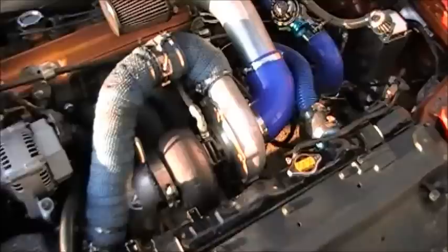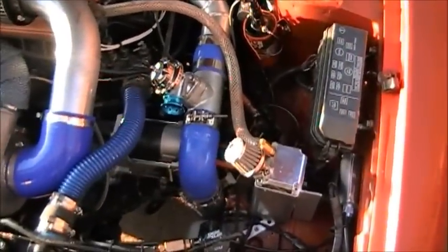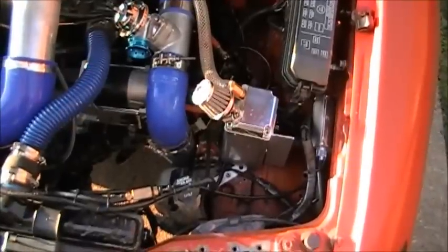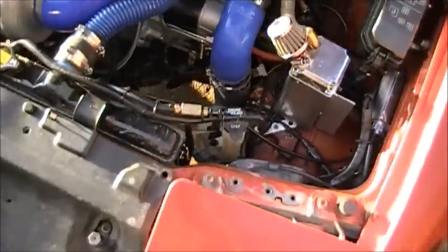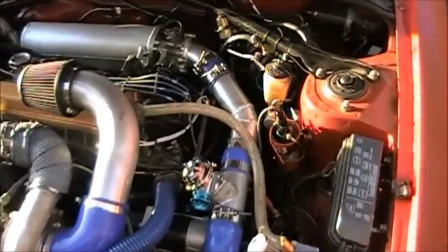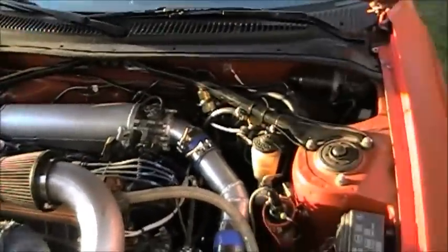I just did a whole bunch of things on my car since the last time y'all saw it. Got a catch can there, and I'm rerouting that to the idle air control valve next. Probably the coolest thing on my car — well, that intake manifold ATS made is pretty cool — but the coolest thing on my car is my race pack.